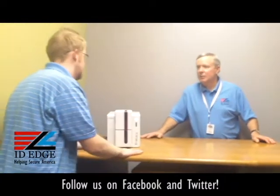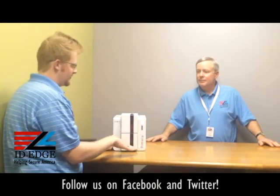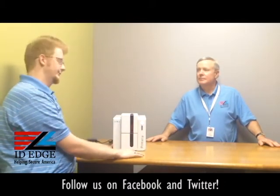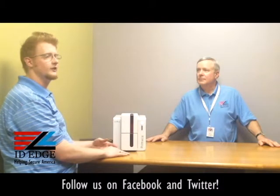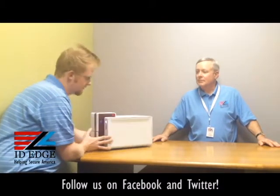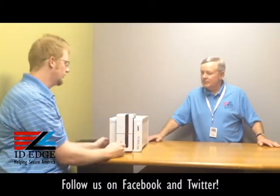So Kyle, tell us what's special about this printer. Well Steve, this printer is actually very special. As you mentioned, it does come with Wi-Fi capabilities — that's definitely a first. It's really nice if you don't have the desk space, and as you can see, this printer is really small, not very big at all.